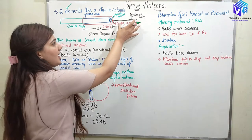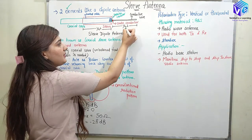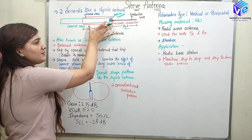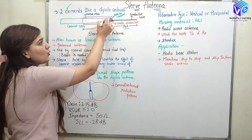Here you can see we have the conductive wire. The conductive wire has a length of lambda by 4, and then we have the sleeve. The sleeve is a metallic jacket, and inside the sleeve we have the coaxial cable.